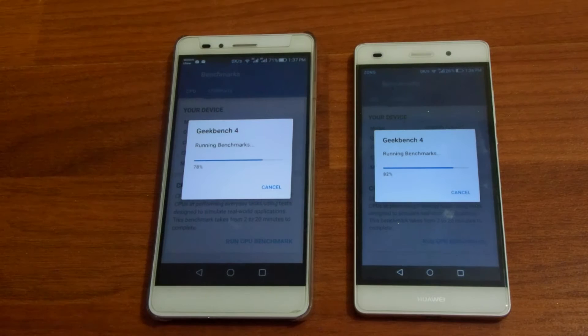The P8 Lite and the Honor 5x are both around 80%. The test is gonna take a lot of time — Geekbench 4 takes more time than Geekbench 3 as it pressurizes the CPU a lot more. Geekbench 4 will be the most accurate benchmarking application to date, and now that it can also benchmark the GPU of your device, you really don't need any other benchmarking app.